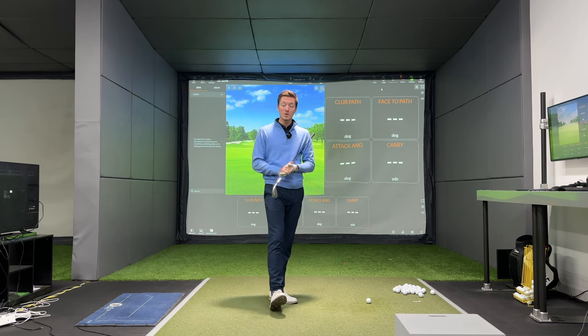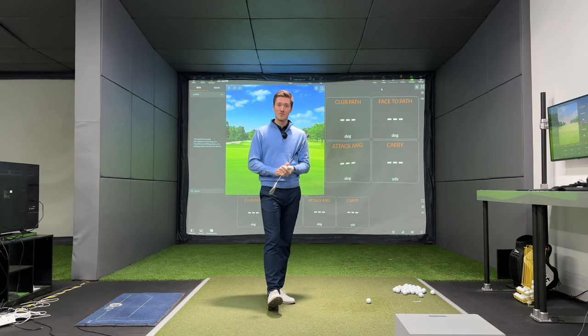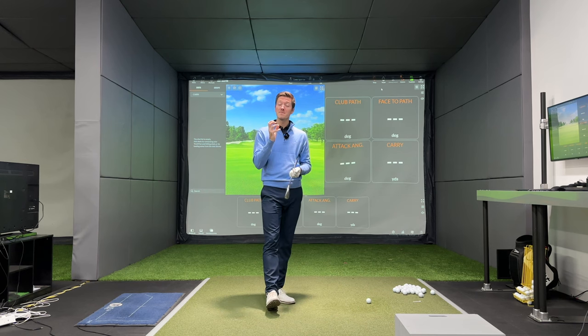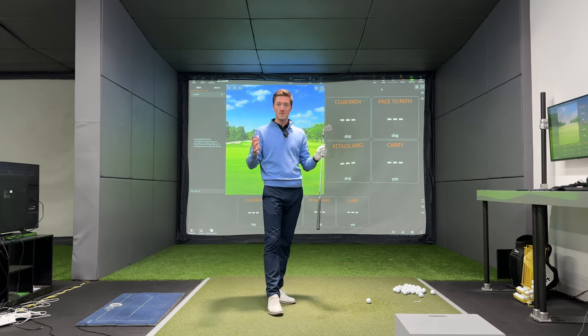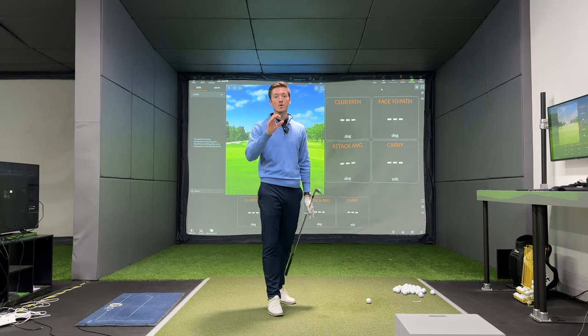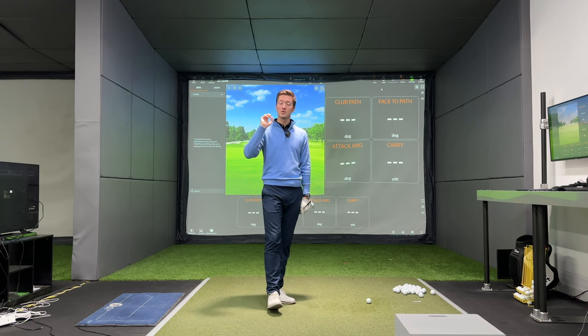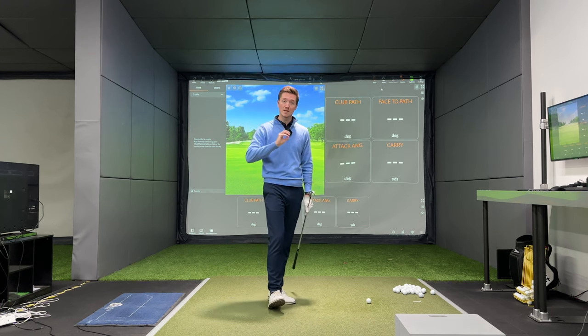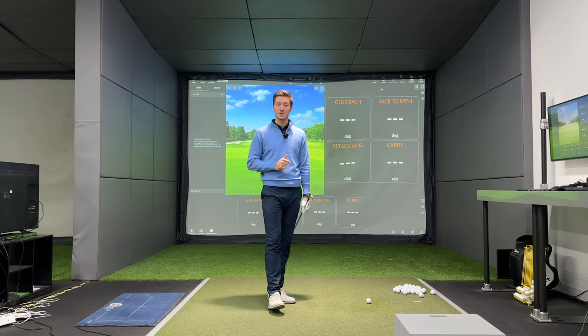Striking the ball before you hit the ground is arguably one of the most important things you can do in a round of golf. If you hit ball then turf, you'll find the middle of the clubface more often, and that will lead to a whole world of other benefits. If you hit the ball at the middle more often, you're going to have more consistent ball speed, more consistent launch angle, more consistent spin rate. So not only will you be better from a directional sense, but also controlling the height and the distance of your ball, which are key skills to perform better when you go on the course.